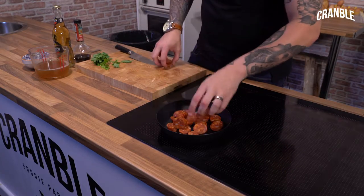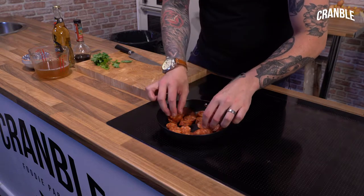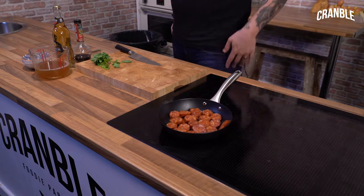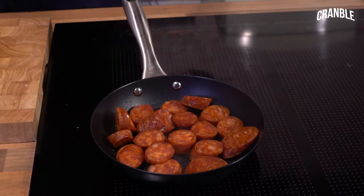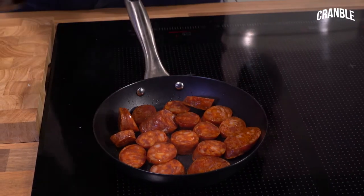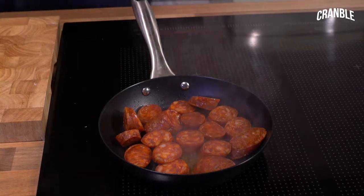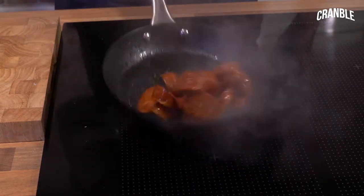You can get this from any supermarket, it doesn't have to be a super fancy one. If you do want to go fancy, there's delis, you can get stuff online. This is just a bog standard chorizo from the supermarket. So that oil is starting to come out and we don't want our sauce to split, so I'm just going to put a little bit of sherry vinegar. That acidity is just going to counteract that fat that comes out of the chorizo.